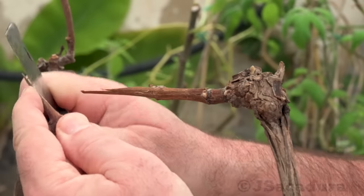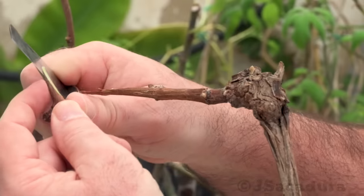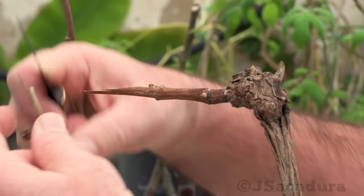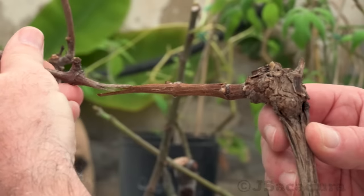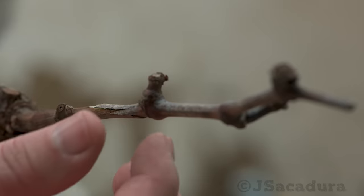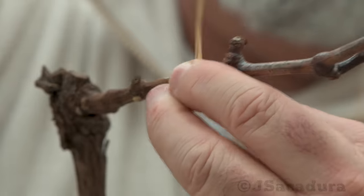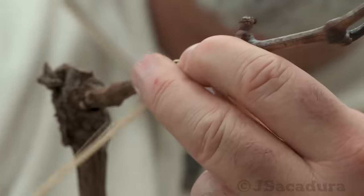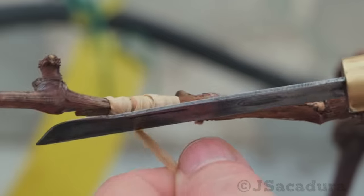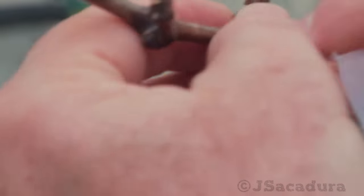In the cleft graft, failure to match or cross the cambium lateral points will result in graft failure much more often. Even with the irregular cuts and the poor adjustment between cion and rootstock, this graft was successful. Applying pressure when tying the graft and making sure the graft union is well covered can minimize much of those problems.